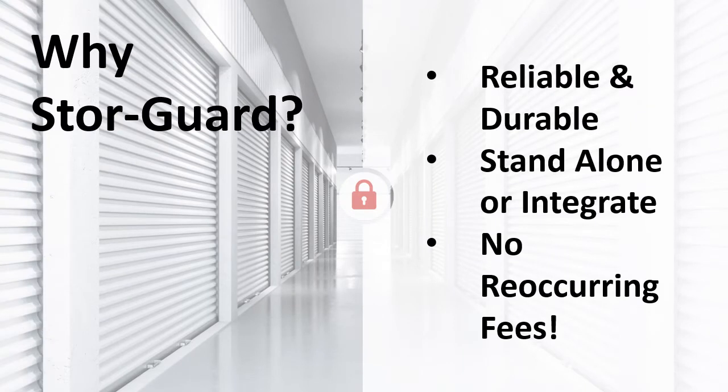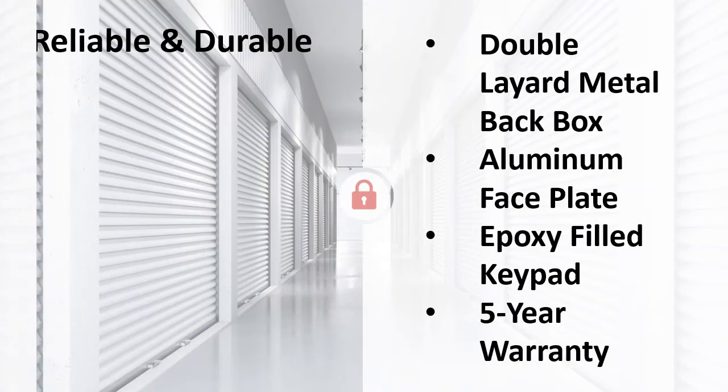First, let's talk about why you and your customers should use StoreGuard products. We are reliable and durable. Our software can stand alone or be integrated, and we have no recurring fees. StoreGuard has a reputation for reliable and durable products — they withstand the test of time.